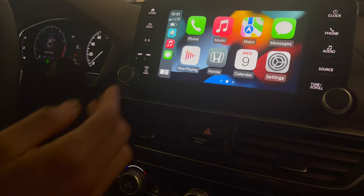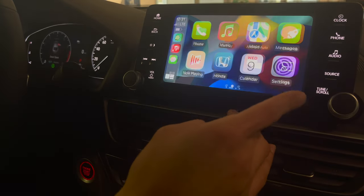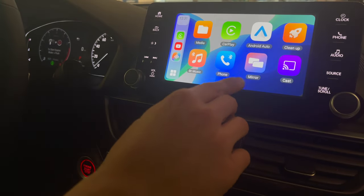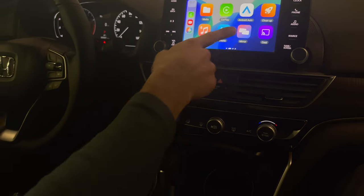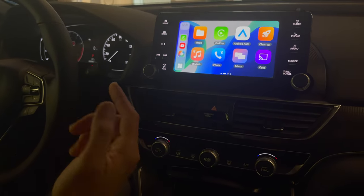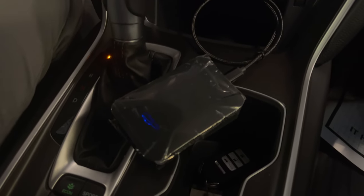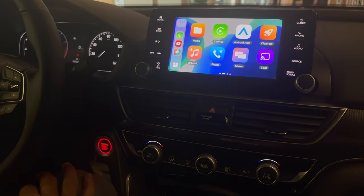It'll be spinning for a minute or so and then it'll be connected — once connected, you're good to go. You don't have to go through the whole process again. It takes a day or two to learn the whole process, but no big issues. It's pretty quick and self-explanatory. The link is in the description — grab one for yourself while you can, since there are shortages on everything.